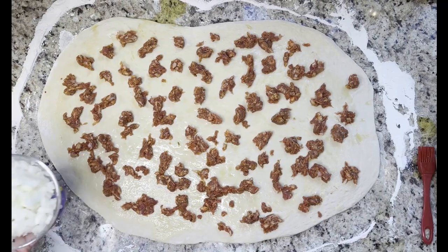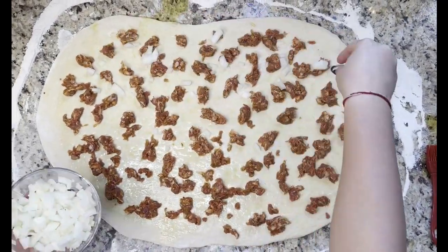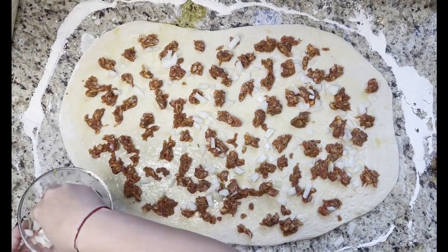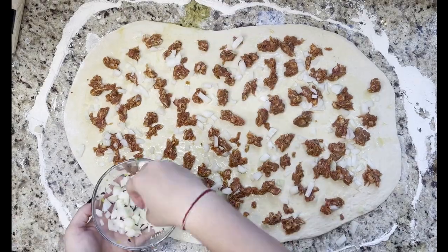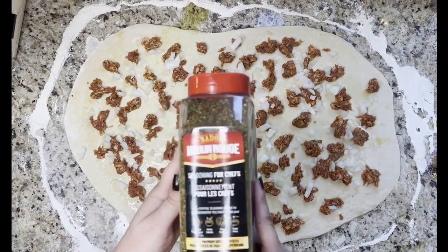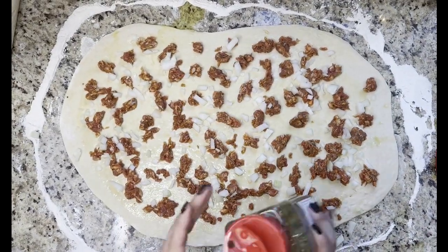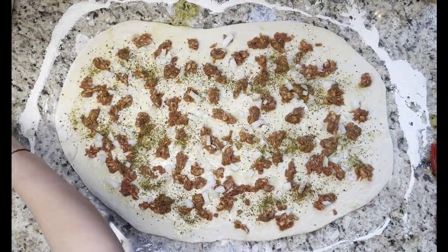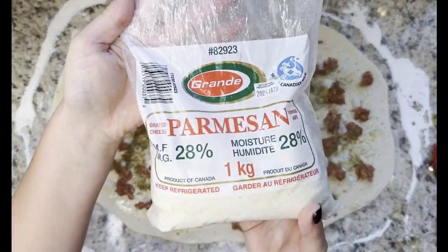Now we're going to add half of a white onion, diced. This step is optional. Next we're going to add some spices. I usually use Italian seasoning mix from the store, however I ran out, so instead I'm using this Moulin Rouge brand. It's an all-purpose seasoning and it turned out amazing.